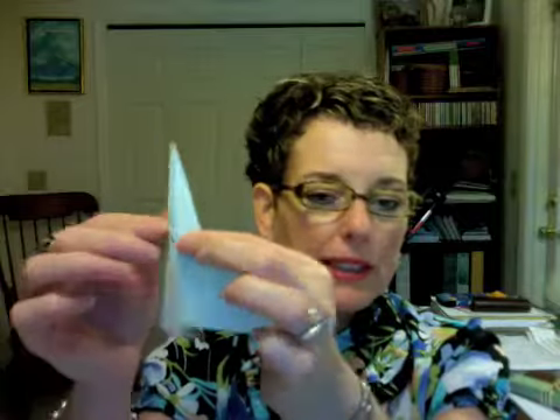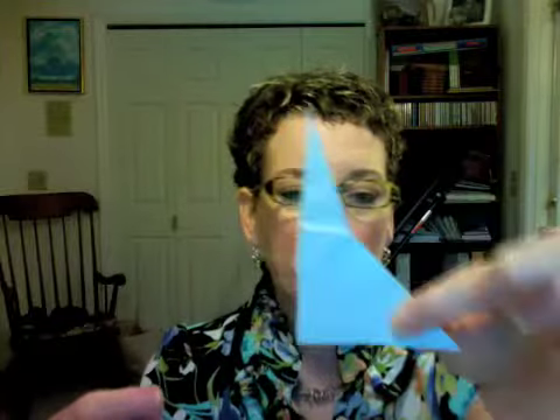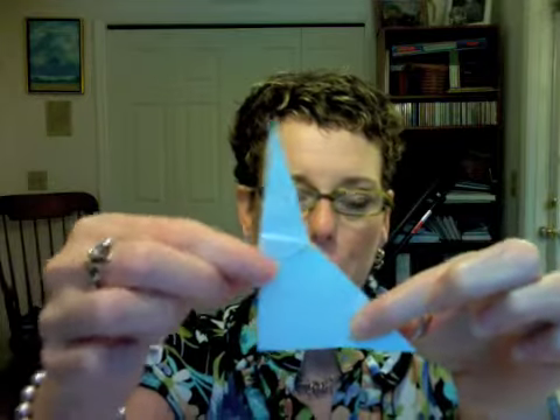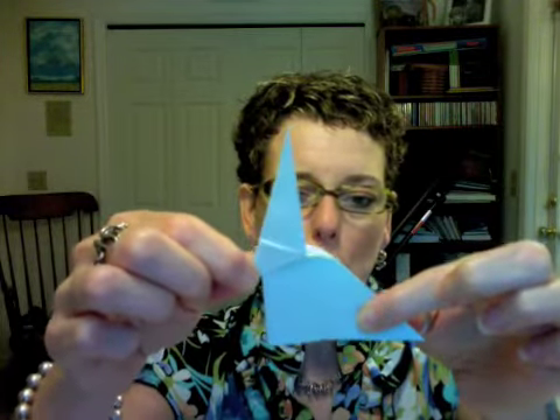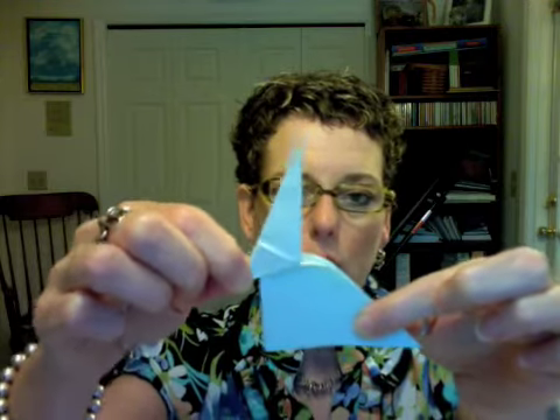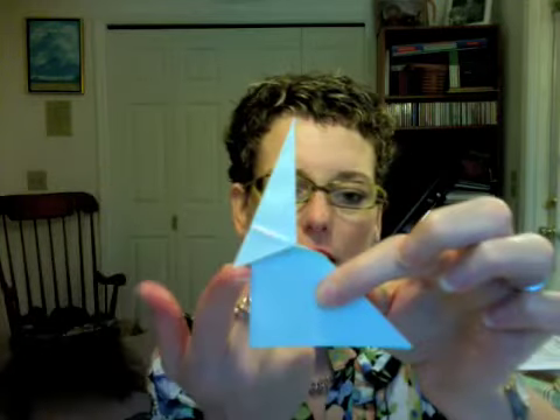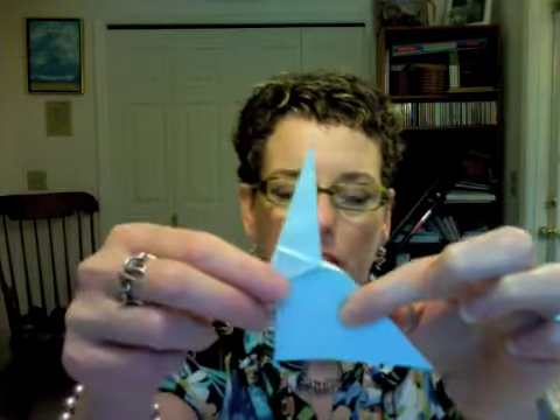Now fold your piece in half and you're folding it in half toward this bit that we just completed. So fold it in half. And then this next little move is a little tricky — you want to hold two fingers here and then grab, see how there's a little bit of a flap right here. You're going to grab this bit and pull it out.